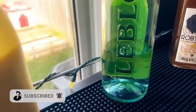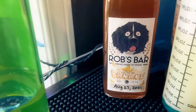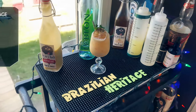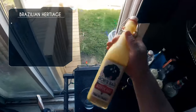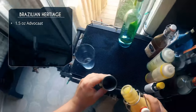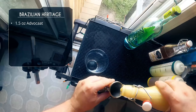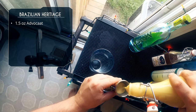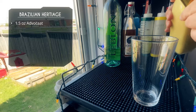Let's start our summer drinks with cachaca, banana liqueur, and of course our advocaat. This is called the Brazilian Heritage. Obviously cachaca is the national spirit of Brazil. We're starting with an ounce and a half of our homemade advocaat — make sure you click that link to learn how to make your own advocaat.